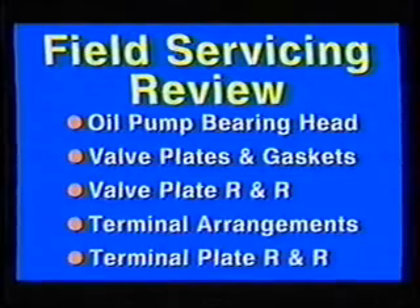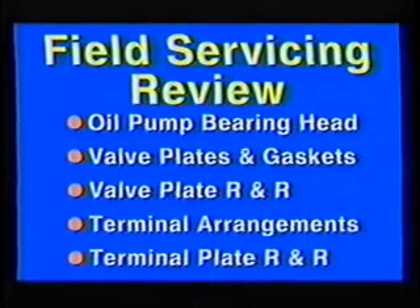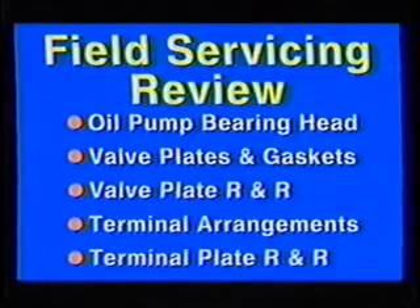The major points covered in the field servicing section were oil pump bearing head, valve plates and gaskets, valve plate removal and replacement, electrical terminal arrangements, and terminal plate removal and replacement.